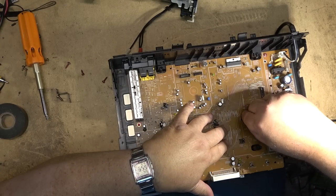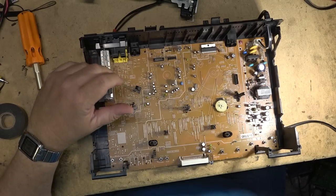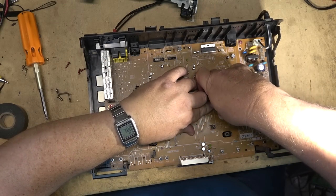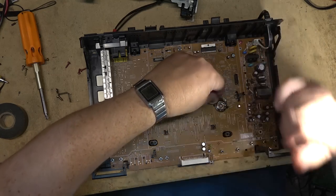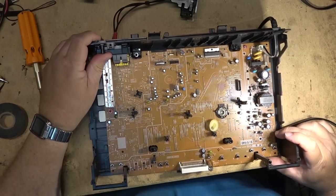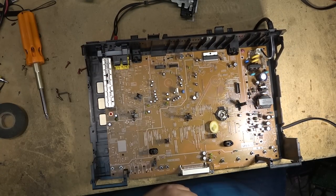Let's clean up this mode switch while we're at it, because you know it's going to need to be cleaned. You should be able to just pop it apart just like that. That doesn't look too bad, but we'll clean it. Get some deoxid in there.